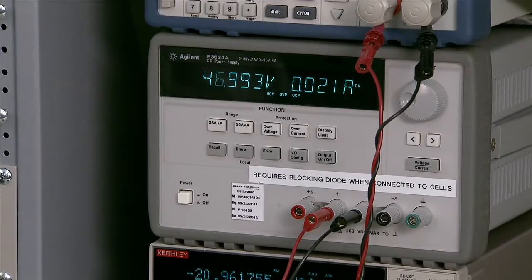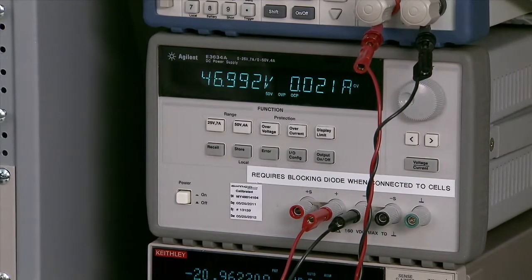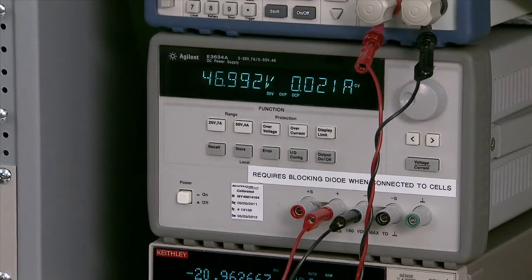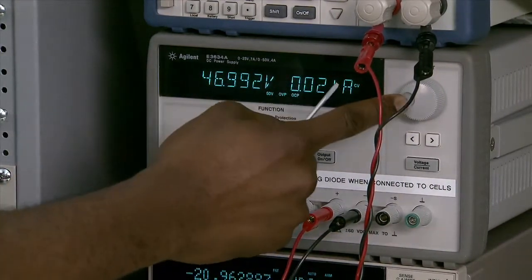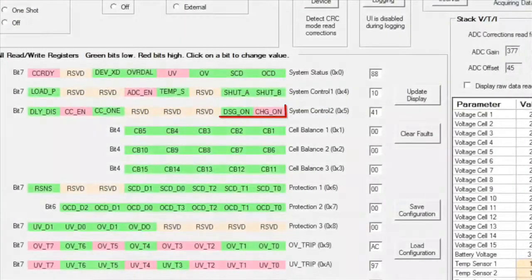Now we're going to test an under-voltage condition and see how the device reacts to it. We're going to apply a voltage lower than 37 volts, which is the threshold that has been programmed on the device. As you can see on the GUI, the discharge FET has turned off, protecting the circuit from the under-voltage condition.